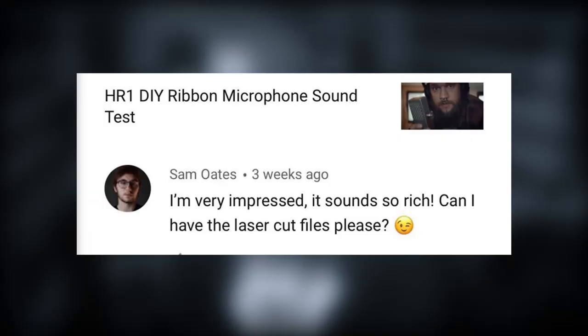Next question is from Sam Oates. I'm really terrible at pronouncing names that aren't Swedish — I'm sorry for butchering it. The question is: I'm very impressed, it sounds so rich, can I have the laser cut files please? I've gotten a lot of emails about this, and I think there is a link in the original video to where you can find the laser cut files, and also the laser cut files for the cogs I was making for the corrugation tool. But if you're watching this now and you're curious, I'll put a link in the description to where you can get the laser cut files for the plastic part of the ribbon microphone I was building. There will also be a link to that ribbon microphone build video.